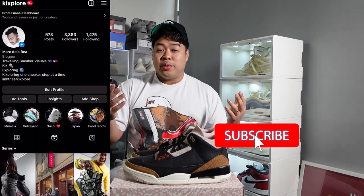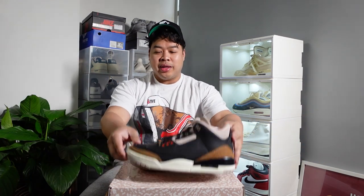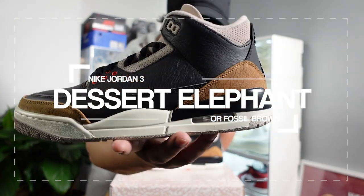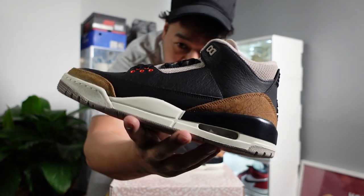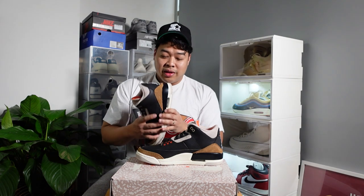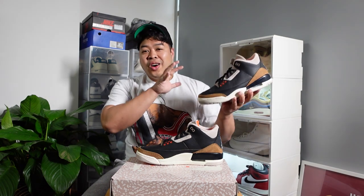Yo yo yo, what is up fam? Welcome back to the channel. This is Kick Sport, where we talk about sneakers, lifestyle, travel, and everything in between. Today we're going to be talking about these babies right here. I am reviewing the Nike Jordan 3 in the Fossil Stone — the orange fossil stone colorway. There's not much of a story behind it but it's a pretty impressive sneaker all around.